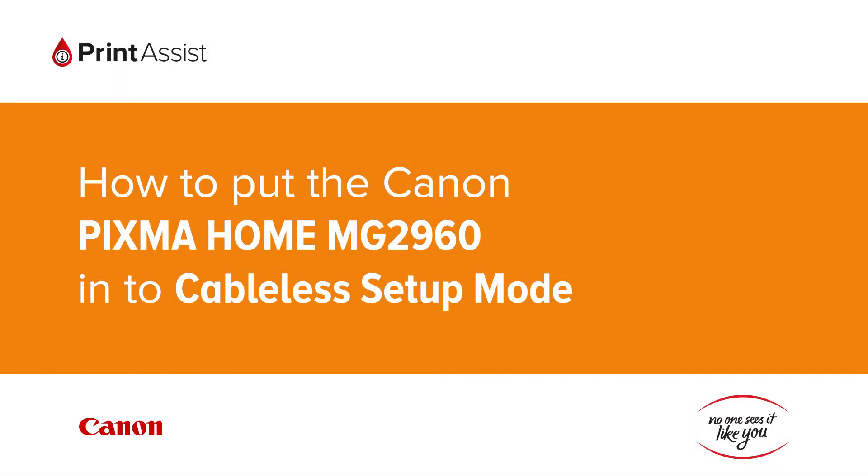In this video we're going to show you how to put the Canon Pixma Home MG2960 into Cableless Setup Mode. This is a crucial first step in configuring the printer for your preferred Wi-Fi setup.